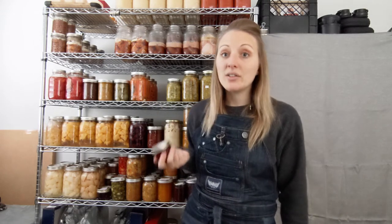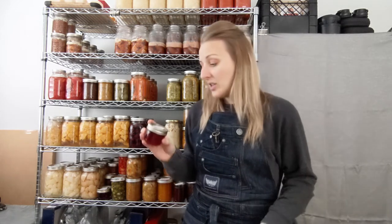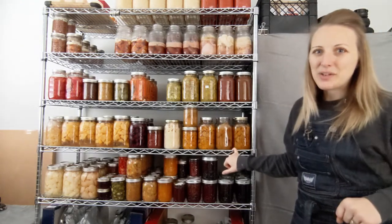The fireweed jelly — you can harvest fireweed flowers around here. I will do a video on that when fireweed is back in season: I'll film us going to harvest it and talk about it, then film the process of making it. I didn't do that with this batch because it was my first time and it was a last-minute experiment. When the fireweed jelly is back in season in August, that's when I'll post that video. Pears — pretty straightforward.